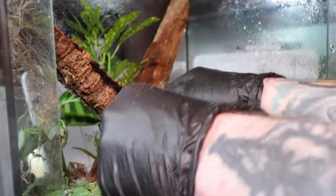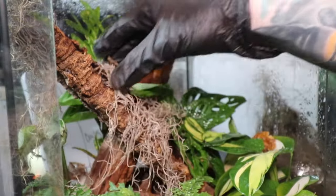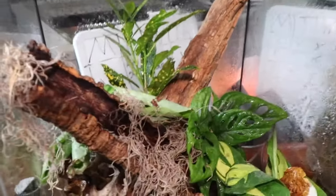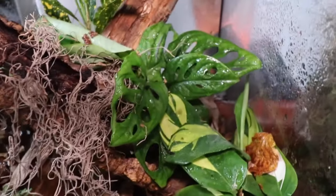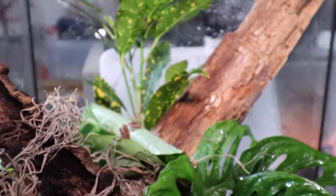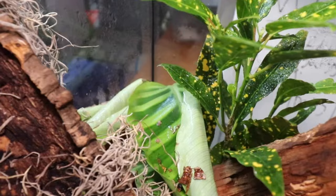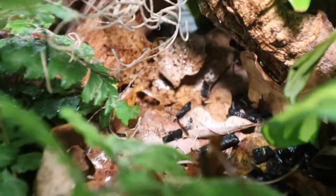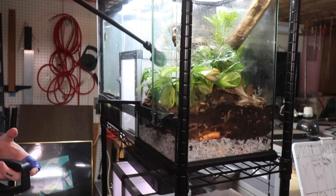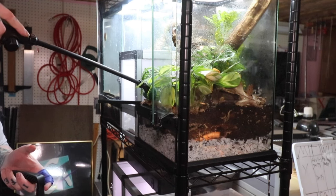Now we're almost finished. After the cleanup crew is in, I start making the final touches using some Spanish moss to give it that rainforest overgrown look. Unfortunately, we had to use some fake ones due to real Spanish moss having some husbandry requirements that just unfortunately wouldn't work in this type of build. And now, after all of our hard work, all we have to do is give this thing one final good mist down for the plants.